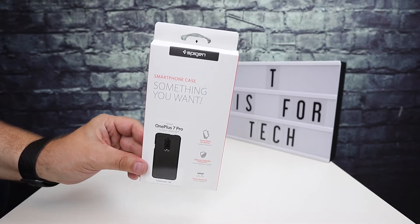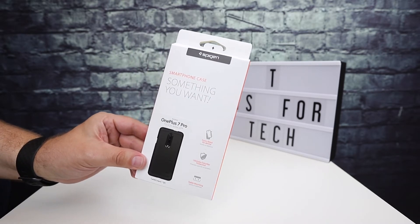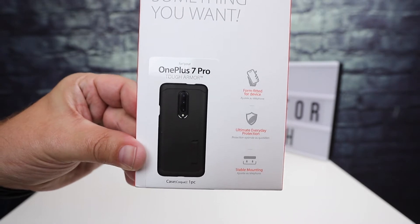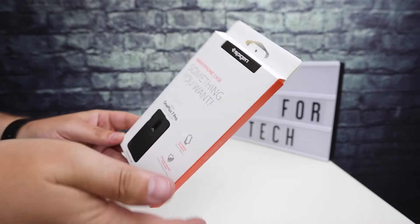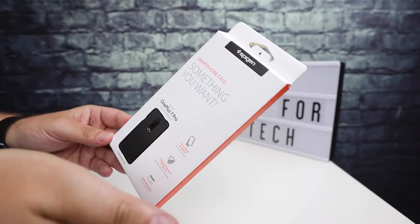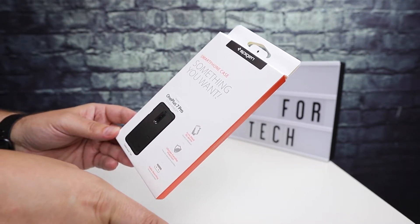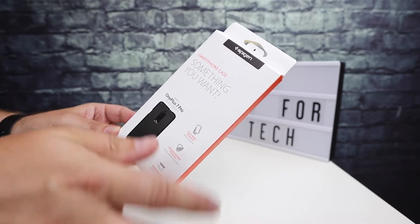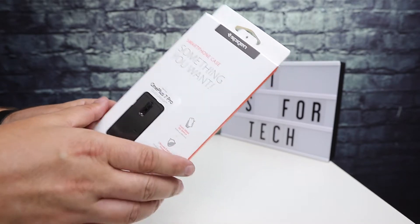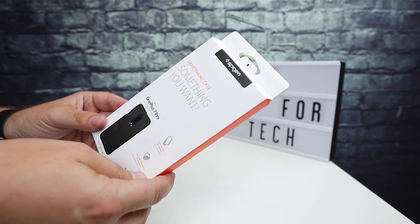Hi everybody, this is Andrew from T is for Tech, and today I am taking a look at this Spigen Tough Armor case for the OnePlus 7 Pro. As you know, or don't know, I'm a big fan of Spigen and their Tough Armor series of cases. I've used them in the past on multiple devices, most recently on the iPhone XS Max and the Galaxy Note 9, and I really do enjoy using the Spigen cases.